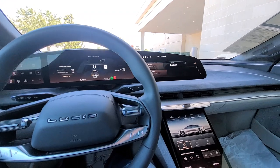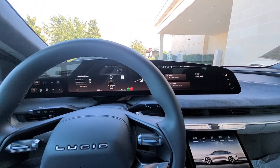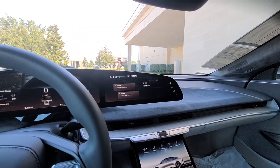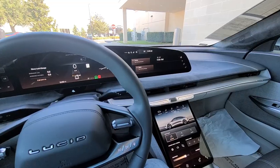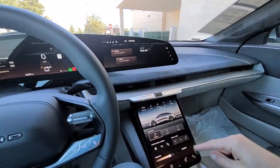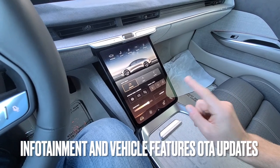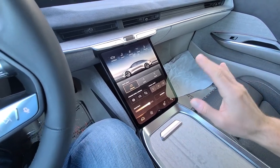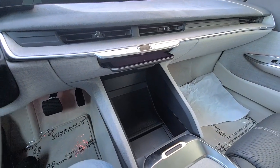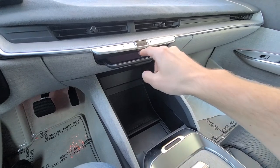Overall, the interior space of the Lucid Air Dream Edition is impressive — it's on a different level than a Tesla Model S. I would probably say this sits at the same level as a Mercedes-Benz S-Class. You have a very expansive screen that splits in two between the gauge cluster and an infotainment screen. Then you have an additional screen which gives you the ability to tuck it away — that is just next level. And you have all kinds of additional storage space, very well thought out and well laid out.